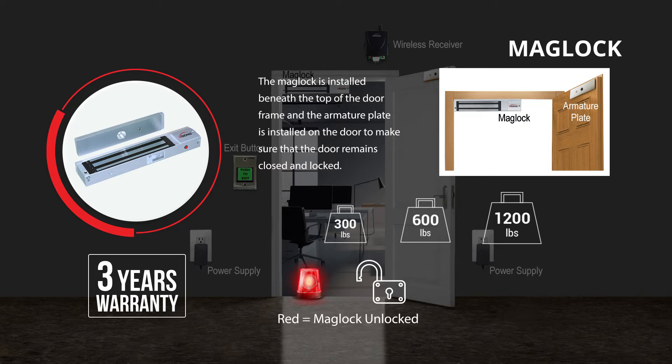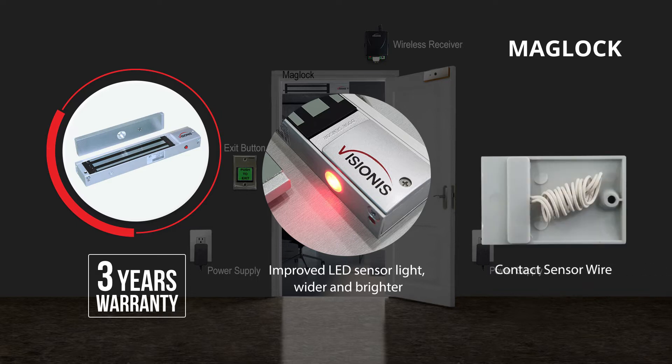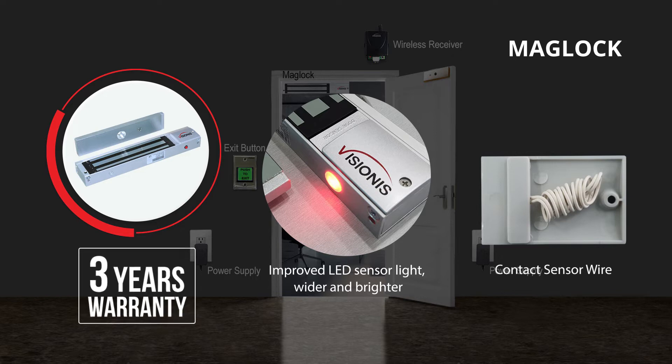When the light is red, the mag lock is unlocked. When the light is green, the mag lock is locked. Take advantage of our new and improved LED sensor light — wider and brighter. All of our indoor mag locks come with a contact sensor wire that you can use to connect to a door sensor. This product has a 3-year warranty.